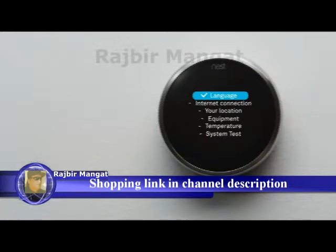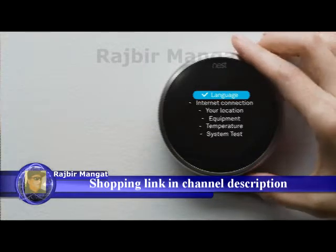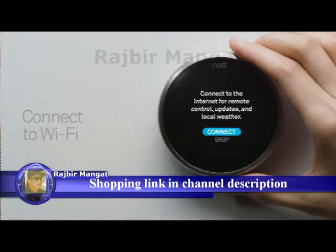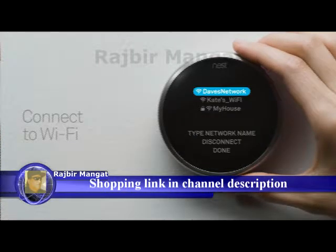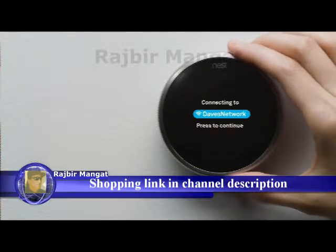Here's a preview of setup. You'll pick a language, connect to Wi-Fi and the internet, tell it a few basics about your home, and tell it about your heating and cooling system so it can help save energy. Then you'll run a test. Be sure to have your network password handy. Connecting to Wi-Fi will let your thermostat download important software updates and let you access and control it with your phone.